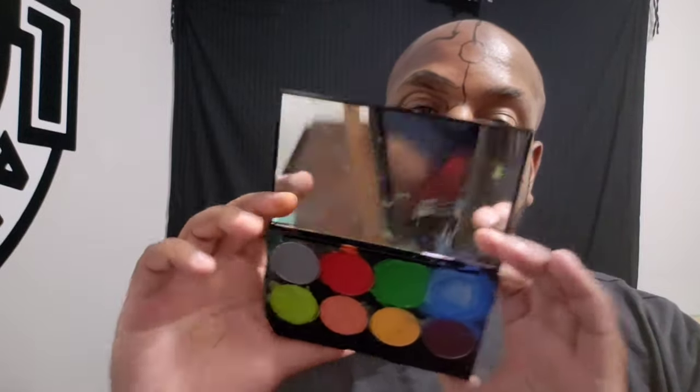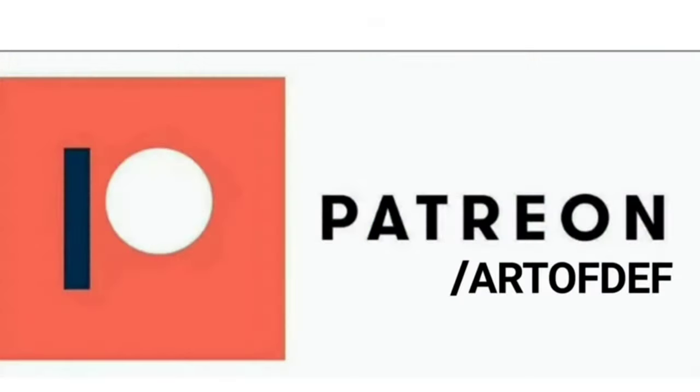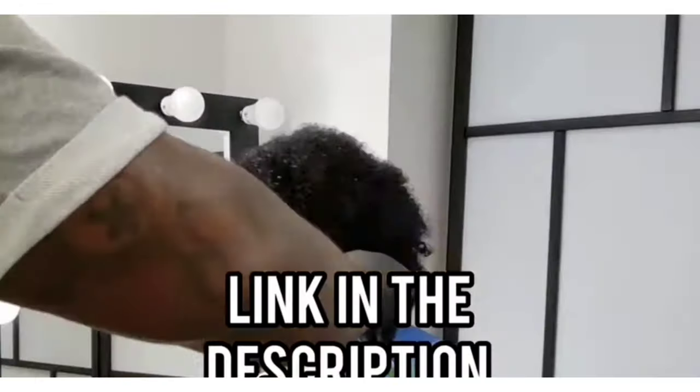What is up everyone, back again with another body painting — well, this isn't a body paint but a face paint, and this is actually the first one that I did. Very interesting what the results are, and I'm excited to show you how it came out. Before we get into that, I am on Patreon where I have my full body art projects.